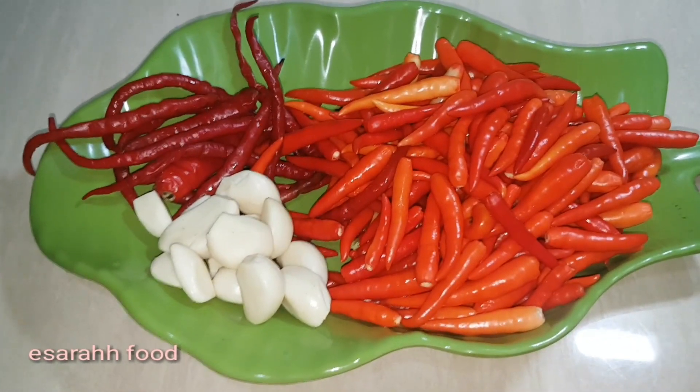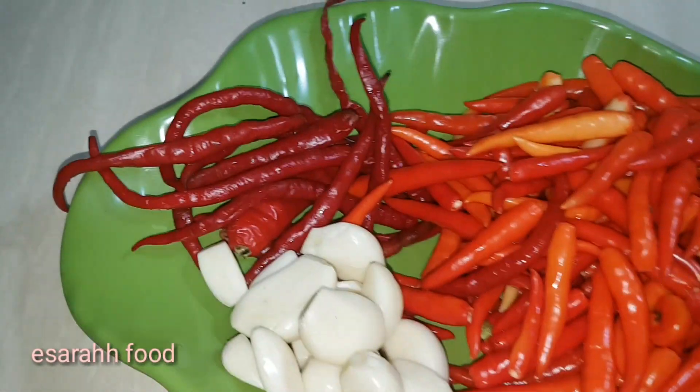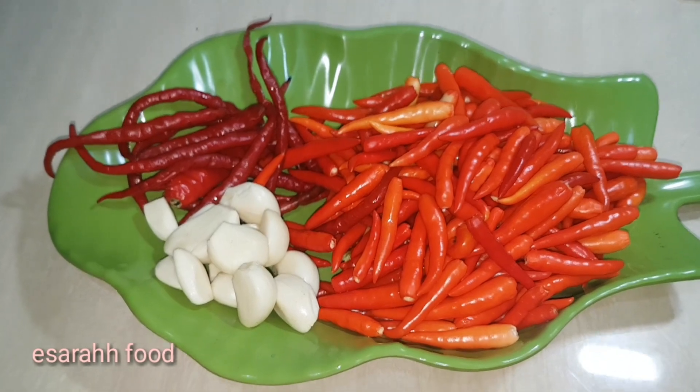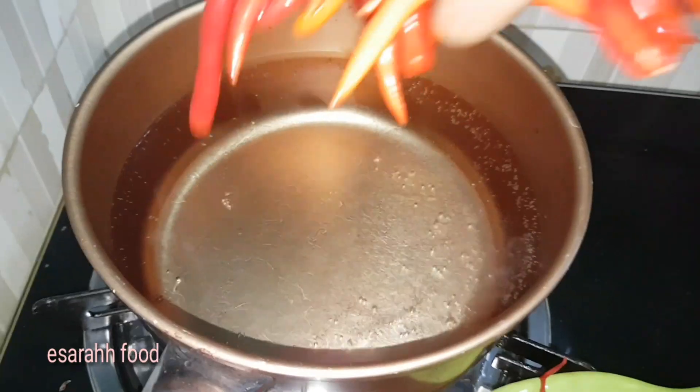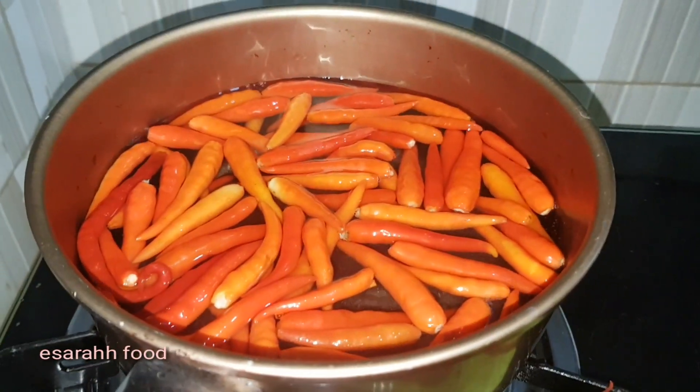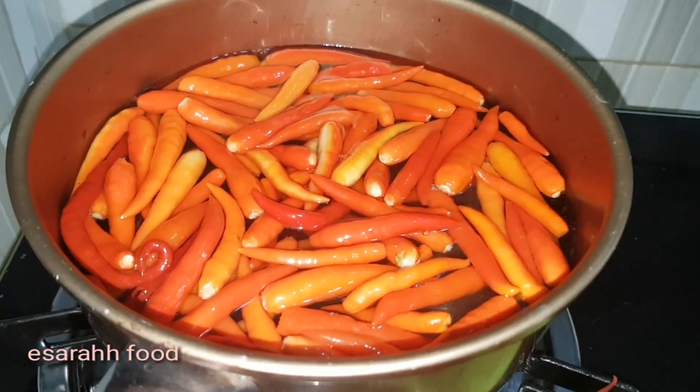So basically you just need chilies and garlic. The big chilies are for the color, to make the color even more deep red without adding any coloring. We're gonna blanch it for only two minutes in the boiling water.